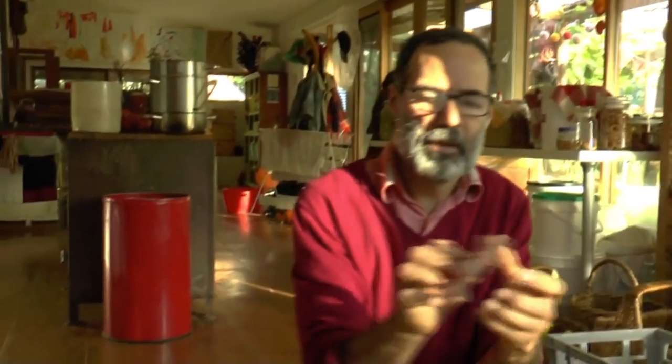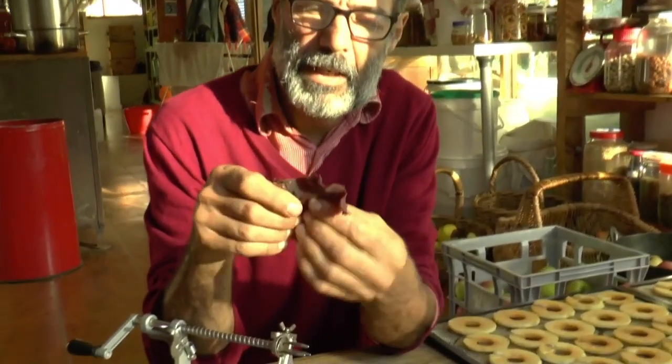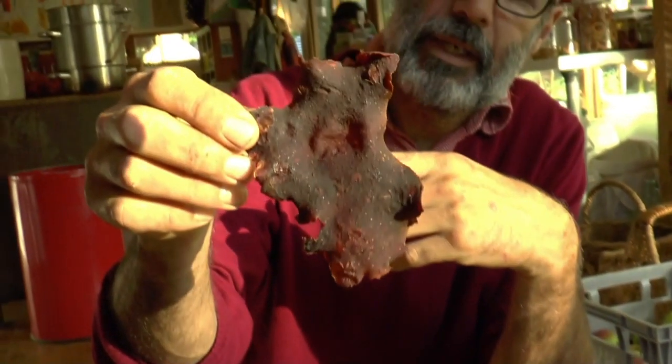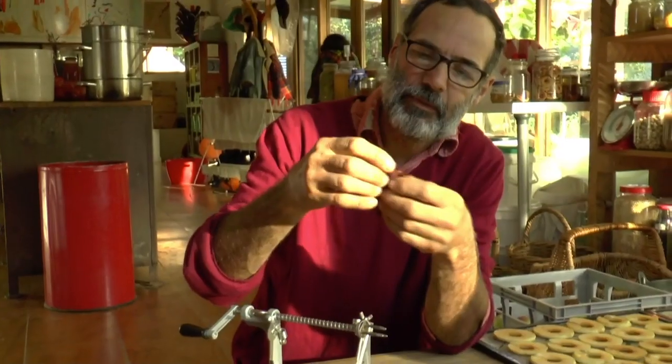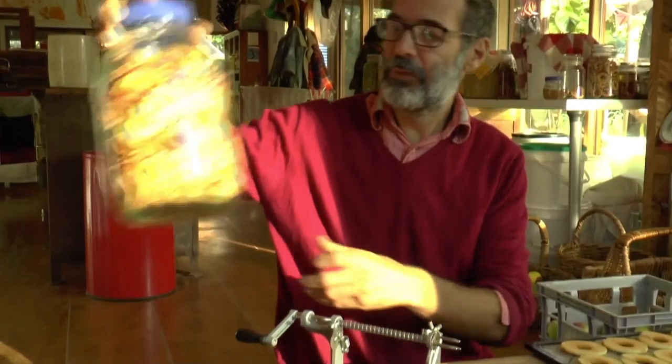Another thing that we make with wild apples is this wild apple and hawthorn fruit leather, or fruit jerky. It's a really great source of vitamin C for the winter months. If someone would like the recipe for that, we have a poem recipe online. And these are the apples dried.